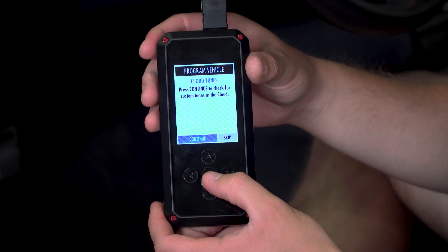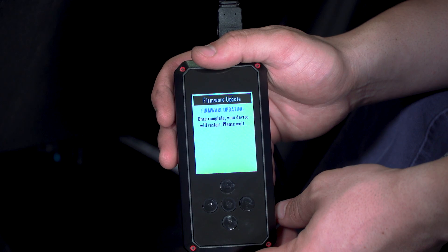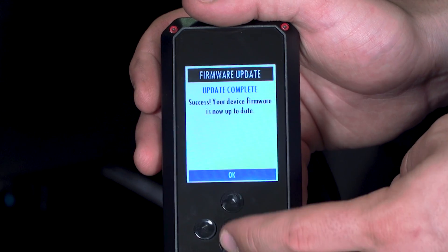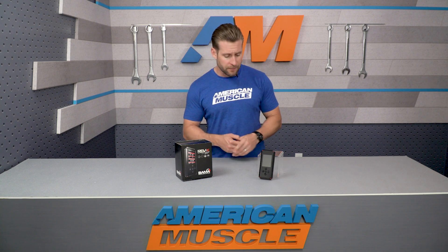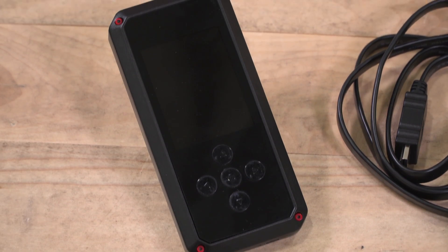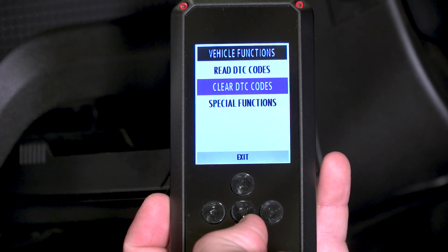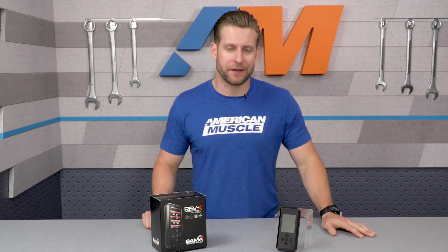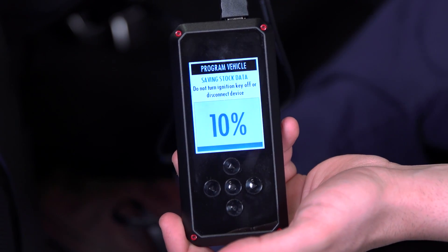In addition to everything already discussed, the Rev-X also includes Wi-Fi capabilities to download tunes wirelessly from the cloud, as well as any future firmware updates to the device — all without the need for a computer. Even though you are only receiving two custom tunes from the Bama Performance team, the Rev-X tuner has the capability to hold up to 10 tunes at one time. You will also be able to read and clear diagnostic trouble codes, and return the car to stock if you ever need to.